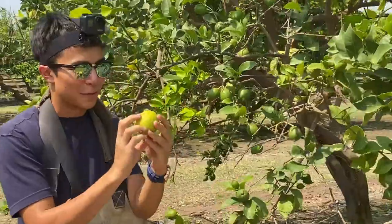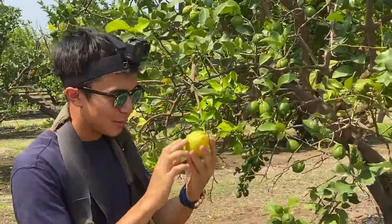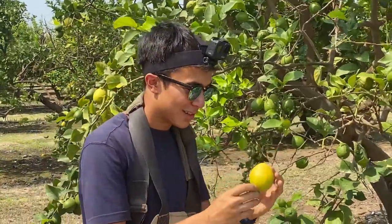This one here is the Villa Franca. Beautiful — different shape to the Eureka but still absolutely beautiful. It's a little bit green on this side but that's okay, it's fine.